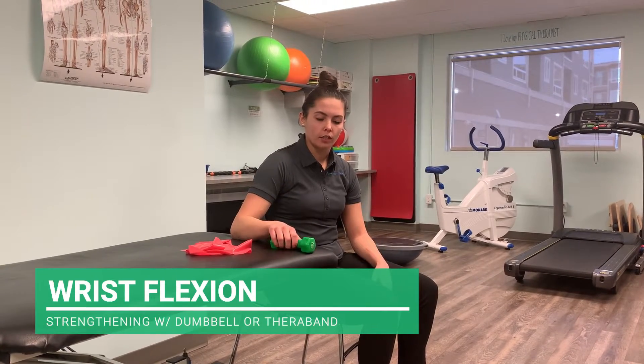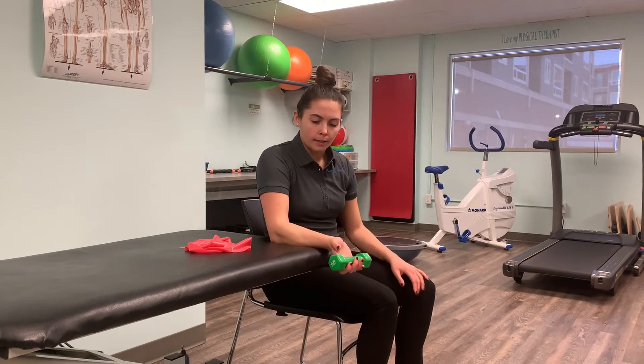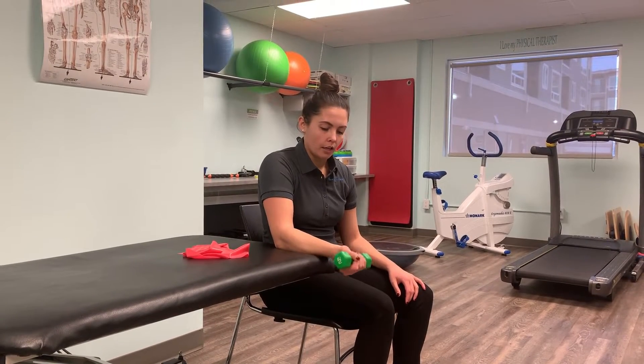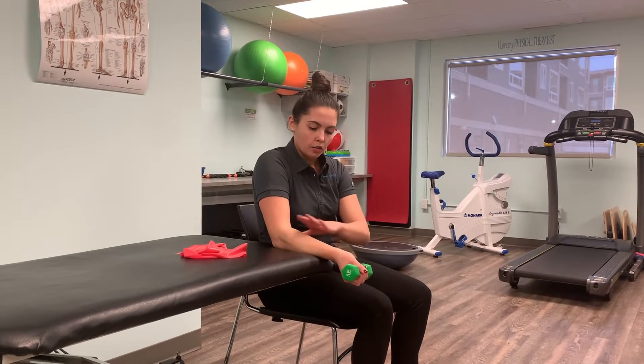You're going to sit in a chair supported, with your arms supported by a table or a desk. With the dumbbell in your hand, you're going to let it just rest towards the floor. In this position, you can support your forearm.